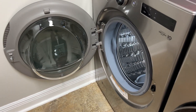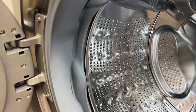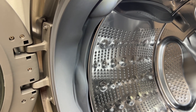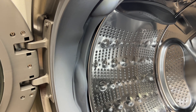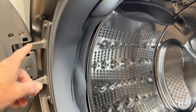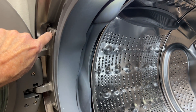We get our new washer and dryer in, and the Home Depot folks install it — they did a nice job. We're all excited because we've got a new washer and dryer for the first time in 15 years. We're reading the manuals, installing the LG app, and doing laundry, and everything's cool until I open the door after doing a few loads and notice that this bolt has come loose.